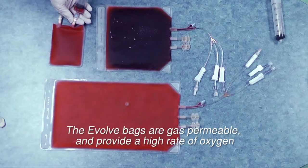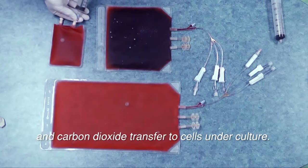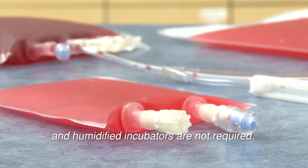The Evolve bags are gas permeable and provide a high rate of oxygen and carbon dioxide transfer to cells under culture. Water permeability is very low, so water loss is minimal and humidified incubators are not required.